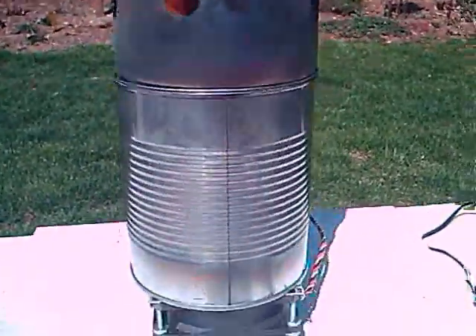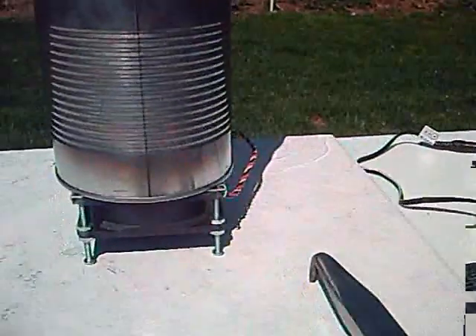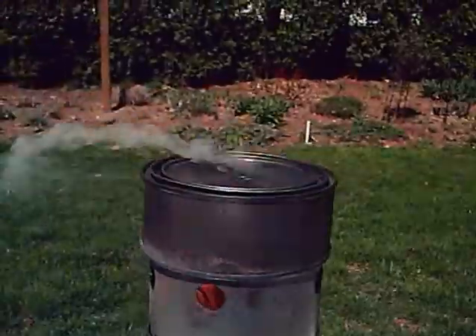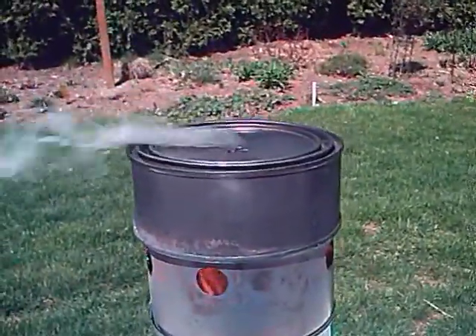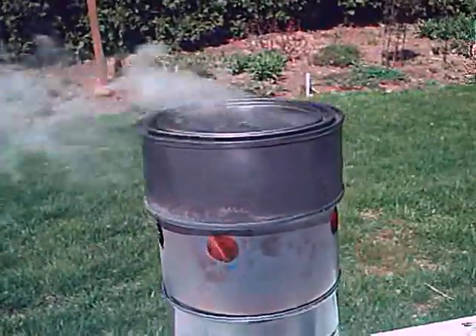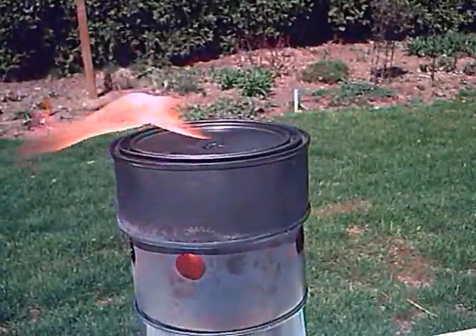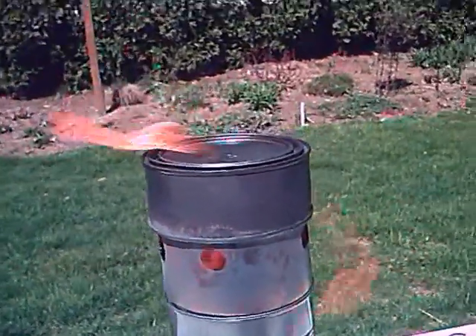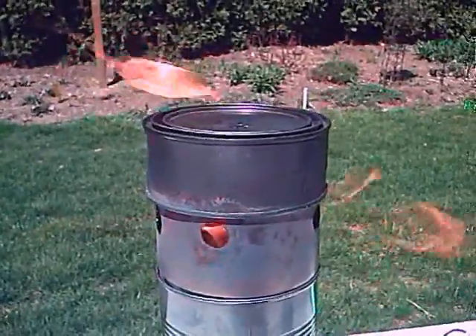I think the breeze just blew it out there — and we go. When this is done, the top can should be charcoal.